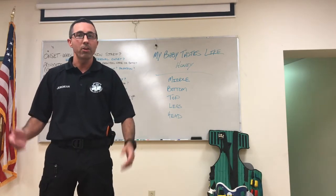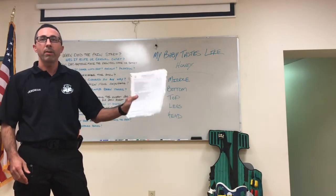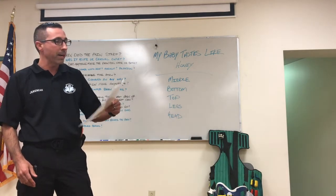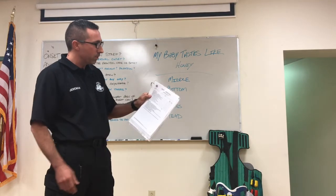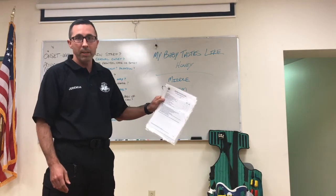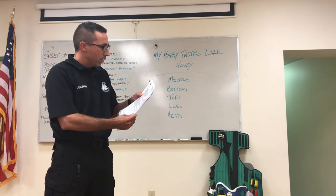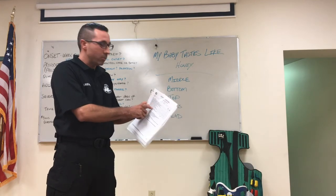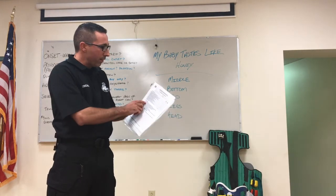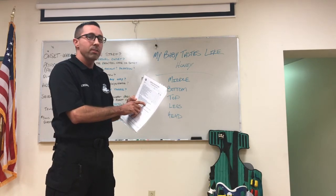Secondly, for anyone looking to pass the National Registry practical examination for spinal mobilization of the seated patient, you need to understand that line seven says you're going to secure the device to the patient's torso. Following that, it says you're going to secure the patient's head to the device — the head is secured after the torso.